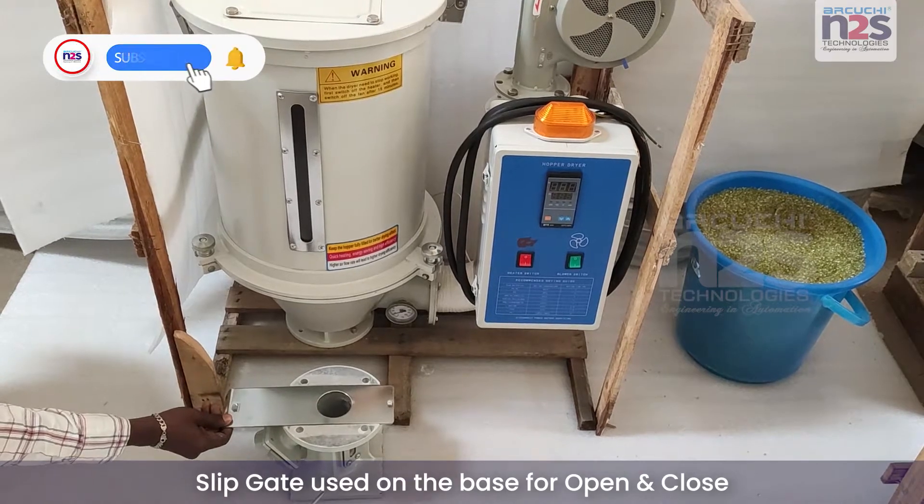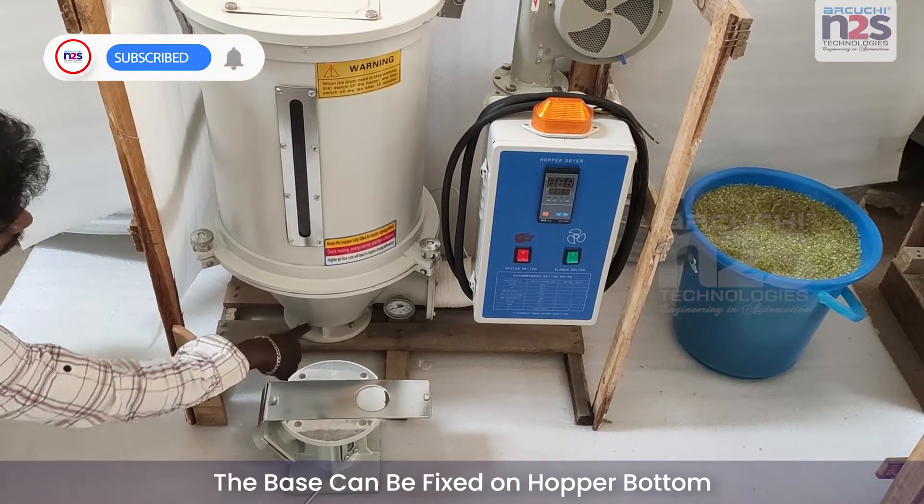Slip gate used on the base for open and close. The base can be fixed on hopper bottom.